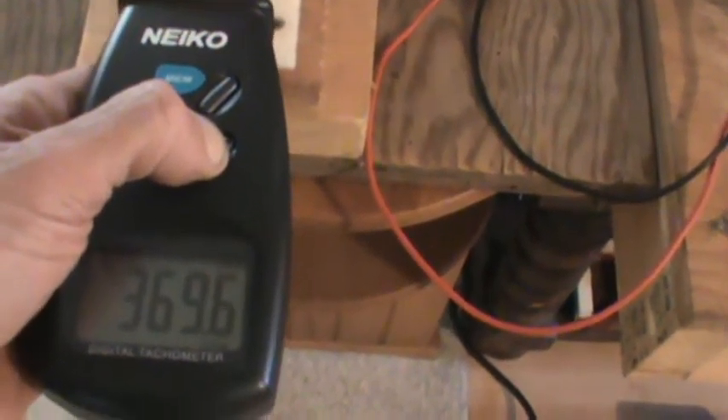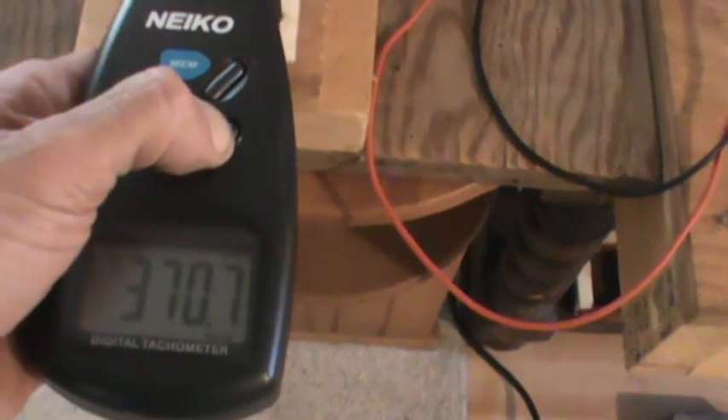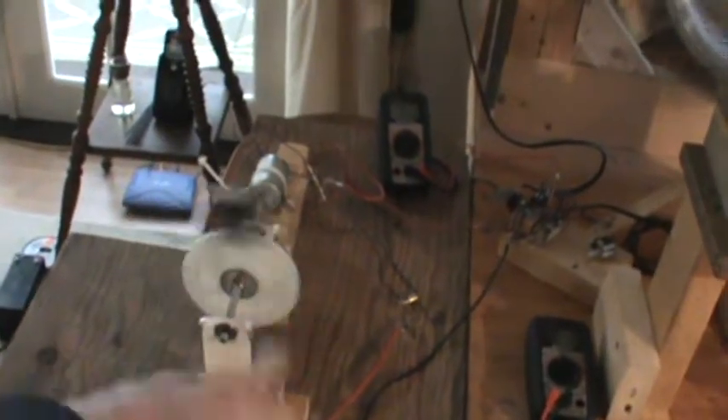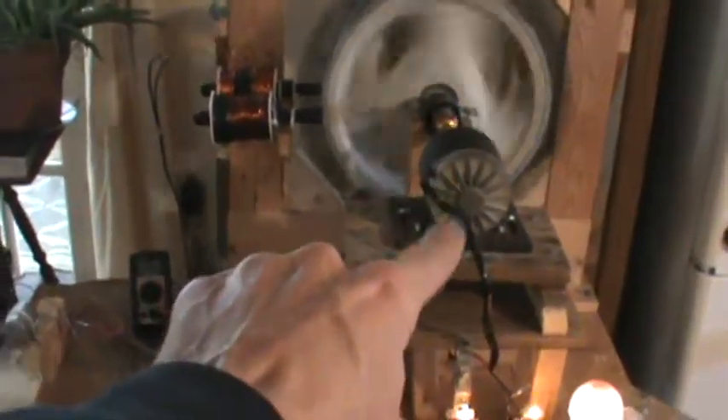It looks like about 370 RPMs. I want to get about 3 times that. With a little smaller wire gauge I think it's going to be good. I want to throw some more bolts through this as well, a little higher voltage going through there, because that little motor will take 30 volts and this one will take 24.